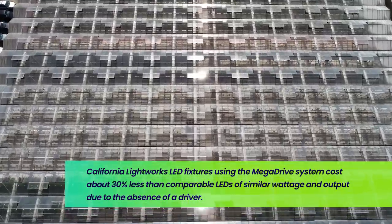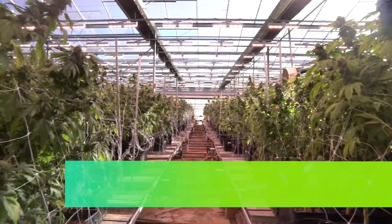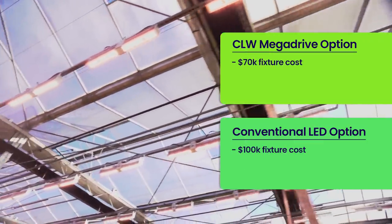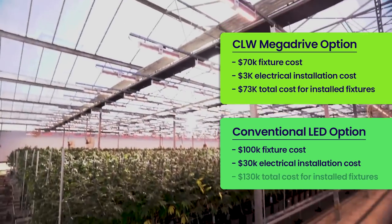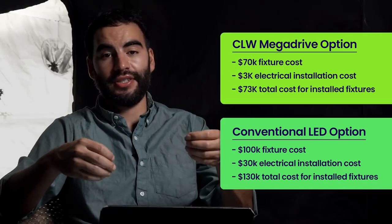Remember the earlier example — the guy who bought LEDs for $100,000 and then spent $30,000 installing them. Well, with the Mega Drive system, we bought the whole system for $70,000 instead of $100,000, and then we only spent about $3,000 installing them instead of $30,000. So we're at about 60% of the total cost of the person who spent $100,000 on LEDs and $30,000 on installation.